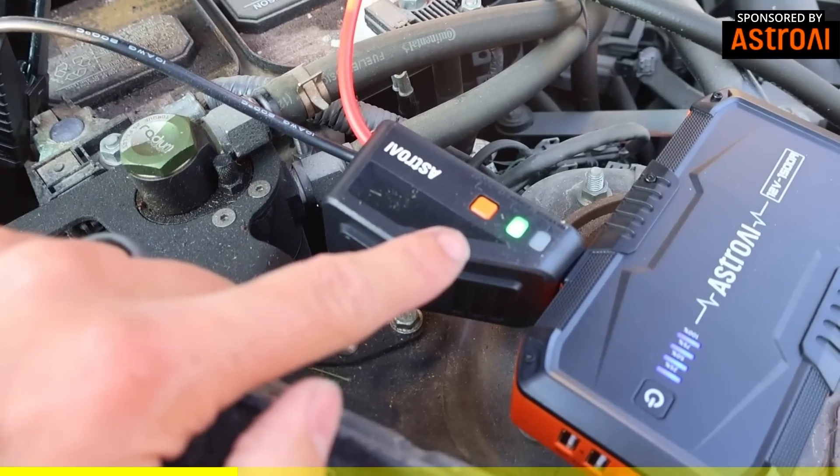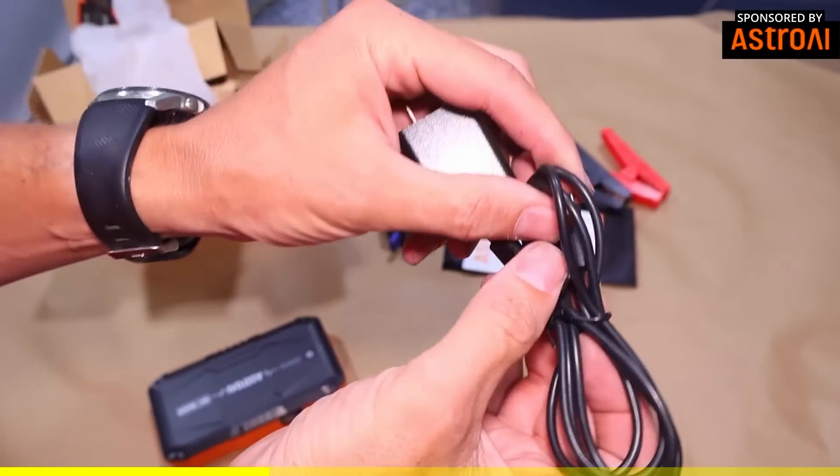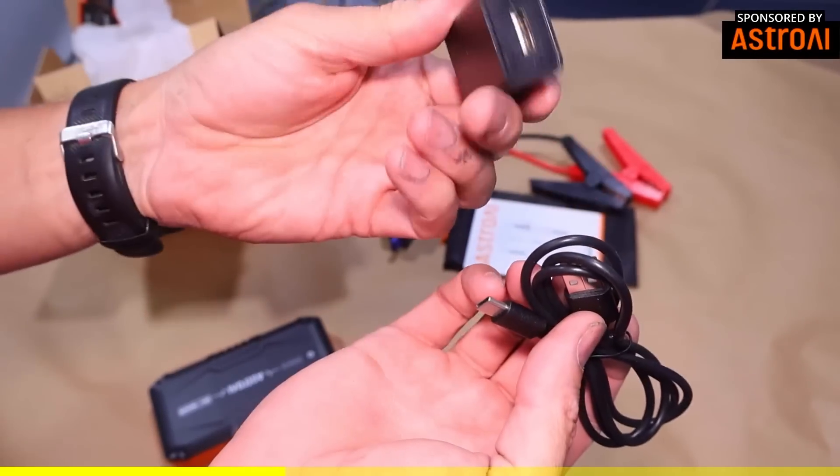It also has eight integrated protections such as reverse polarity — so if you get the wrong leads on the wrong battery terminals — overcurrent, overvoltage, overload, overcharge, over discharge, and short circuit protection. It's really small, fits in the palm of your hand, and weighs less than one pound.